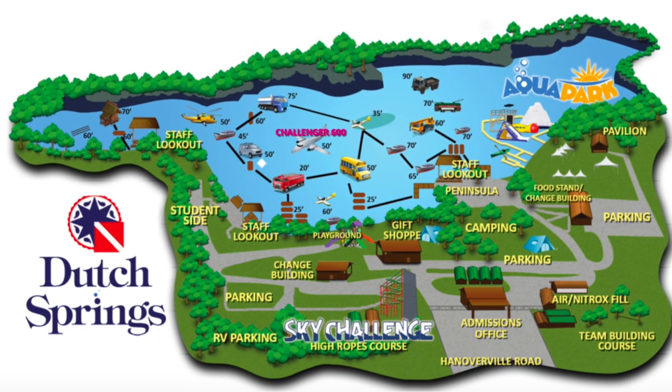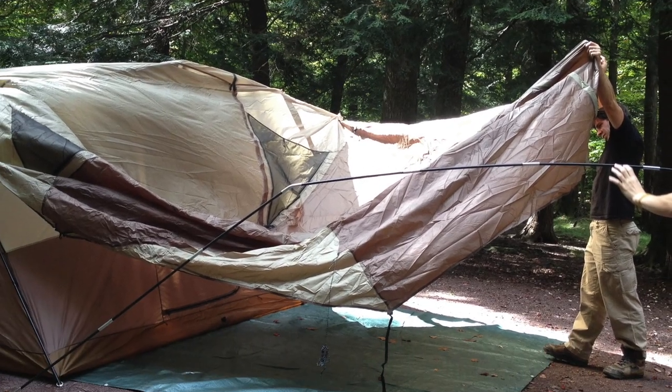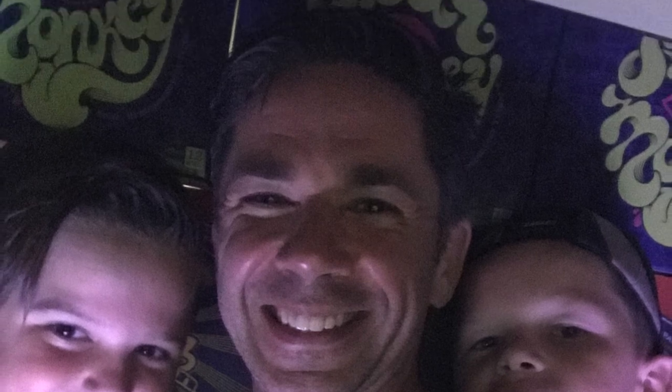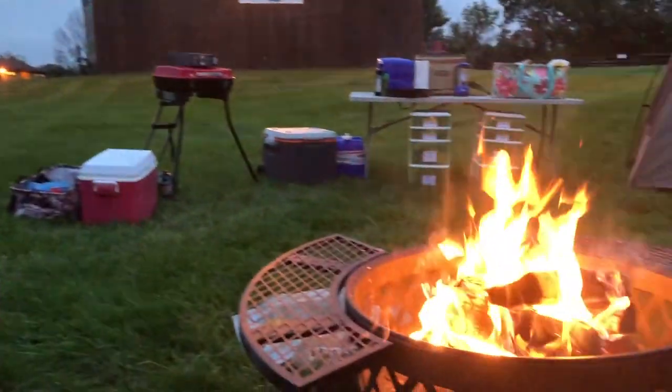So we loaded up the camping gear. Two of my sons, Kai and Logan, and headed to Dutch Springs. We are diving tomorrow — we're getting certified, maybe. We're hanging out by the fire, and we even streamed a Penn State game.